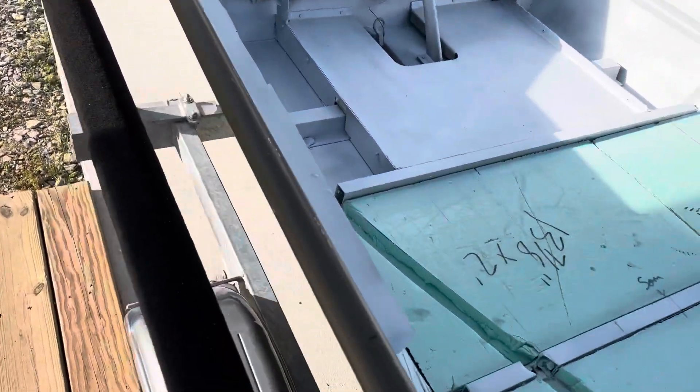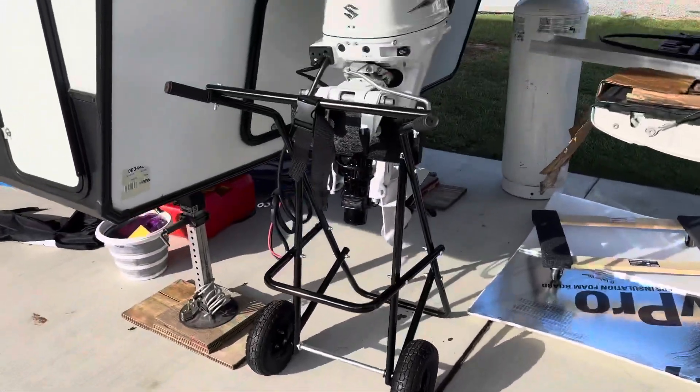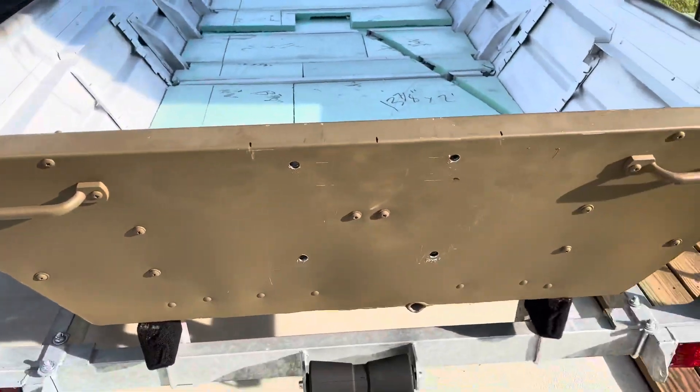I'm about to get her flipped. I'll apply the epoxy. There's my motor — I got it off and got the jack plate off. Let's go.